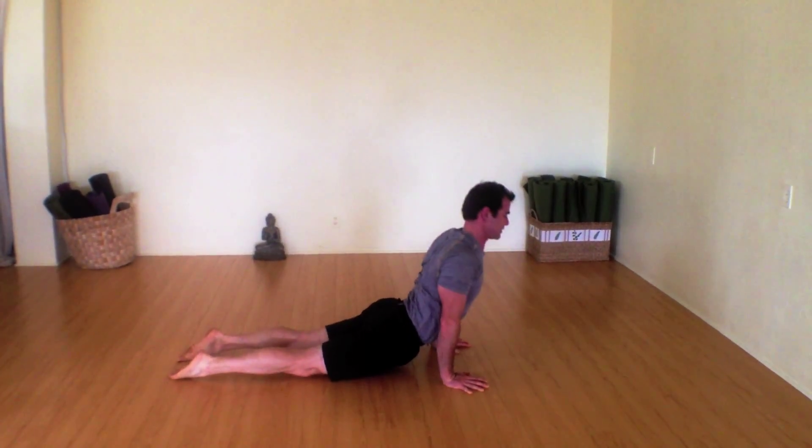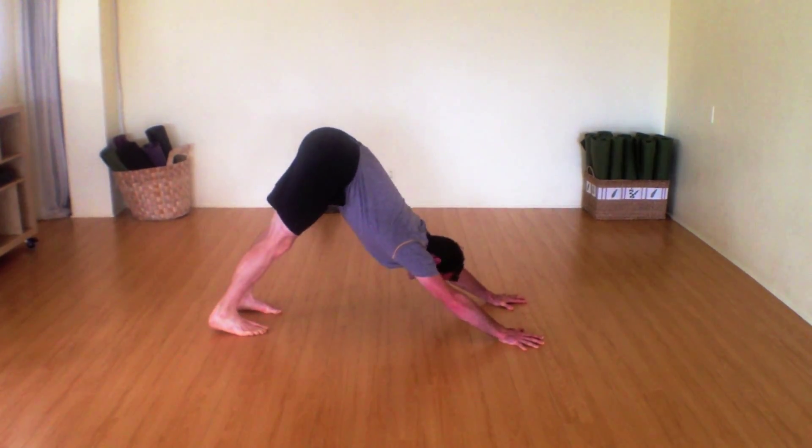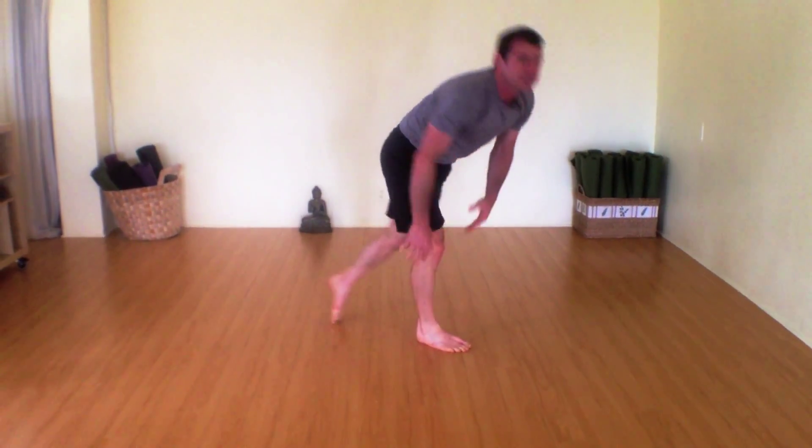And then chaturanga, upward facing dog, downward facing dog. That's it. Simple. Just kidding — totally not simple, but worth a shot.